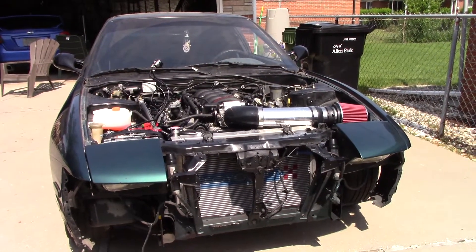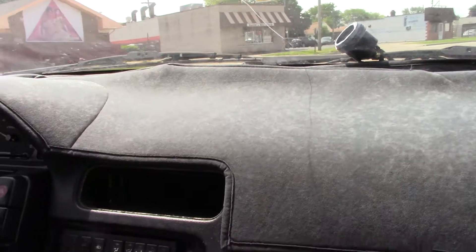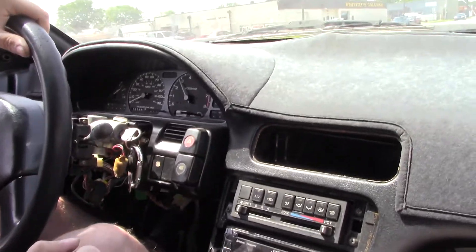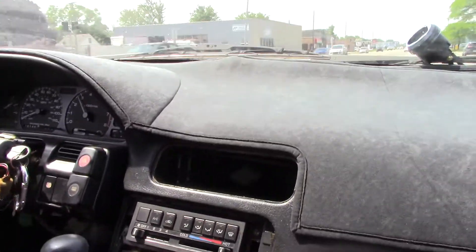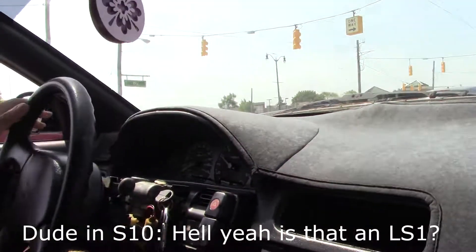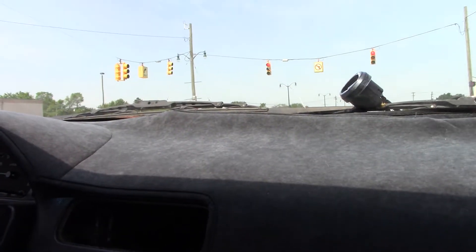Just want to get in. Just want to take it to work today.